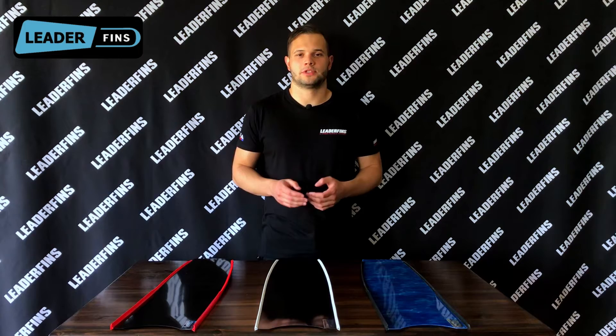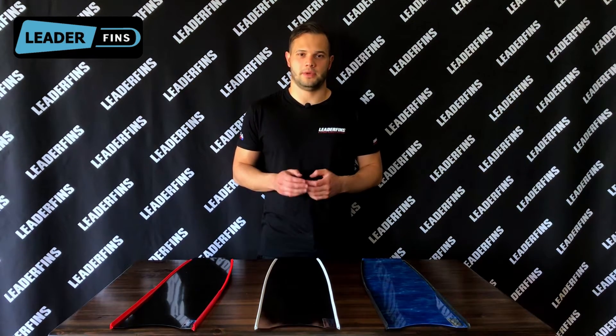Hey everyone, Alex here from Litter Fins. This video is going to be about blades. Litter Fins offers a vast variety of different blades, and for a beginner or simply someone who's not familiar with the different products, it could be hard to find a pair for themselves. Besides different colors and patterns, there are three main types.